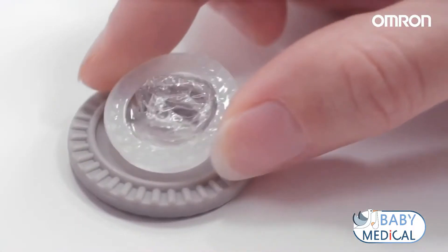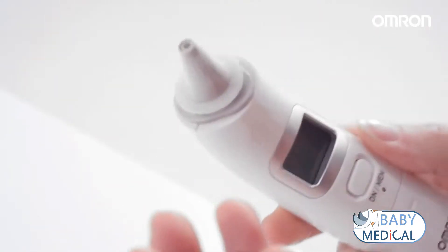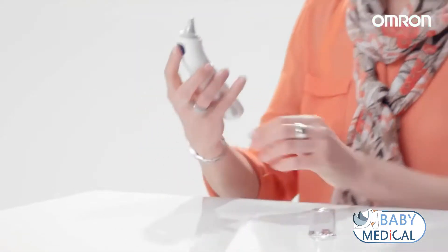Always use a new and undamaged probe cover. Use the connection ring to place the probe cover correctly. To start a measurement, press the ON MEM button. After two beeps, insert the probe into the ear as far as comfortable. Press the start button.